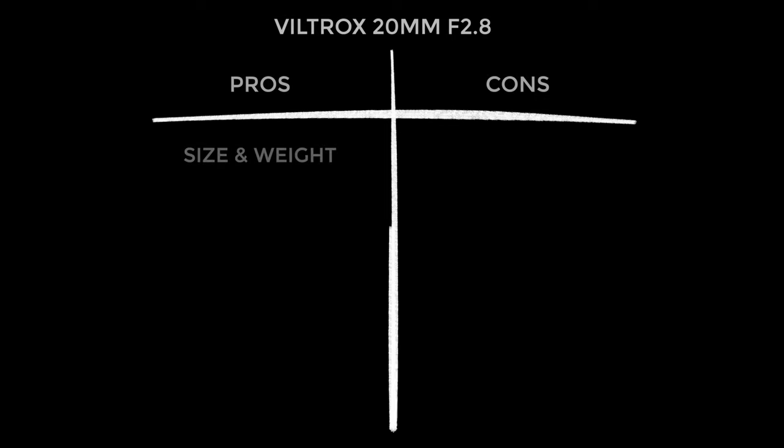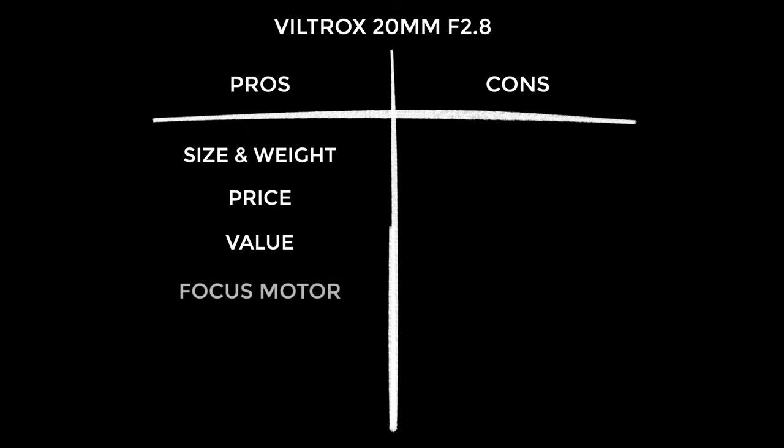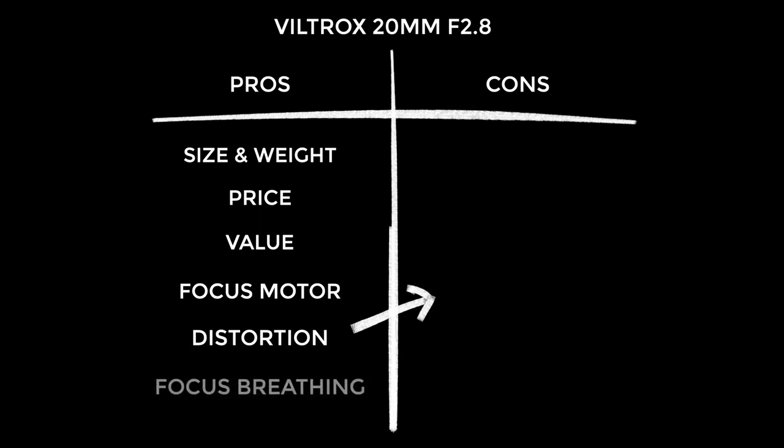Starting with the pros: the size and weight — this is just so convenient. Then there's the really low price; I just love it when products are friendly on the wallet, and this is outrageous value for money. You get a surprisingly good and absolutely silent focus motor — what's not to like about that? The distortion is very well controlled. And I was quite impressed with the focus breathing; it's fairly controlled and I just don't think you're going to notice it when filming in the real world.